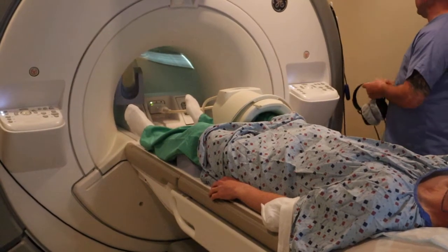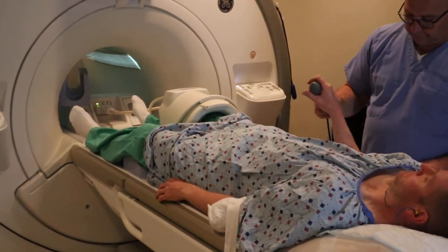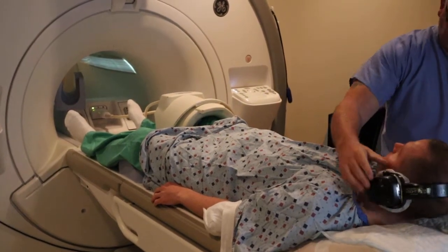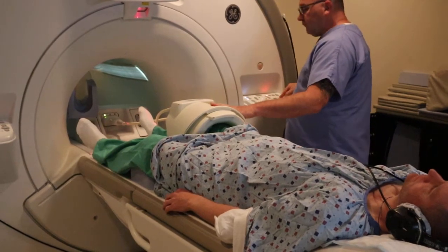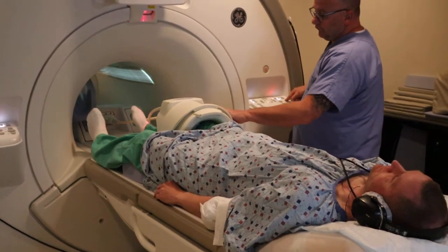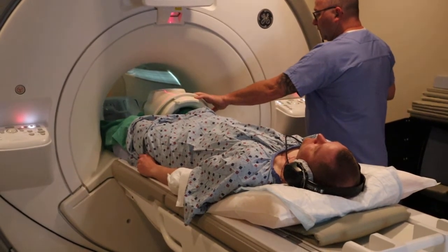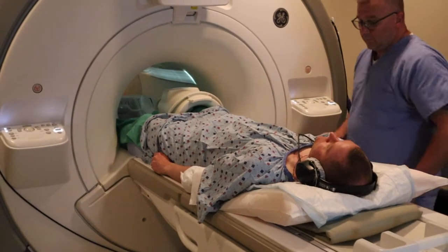You want to make sure that the foot remains in an anatomical position. Give the patient an emergency ball to get the tech's attention, and a headset to listen to music. You're going to do the landmark on the coil, which is the apex of the patella, and advance the scan.